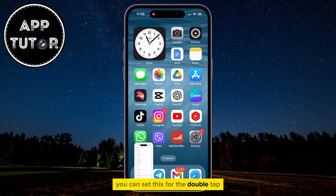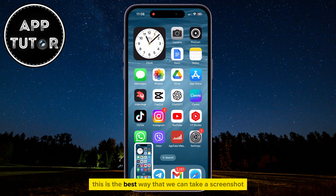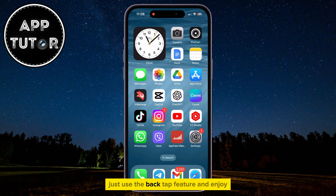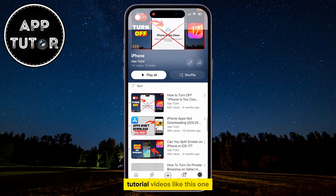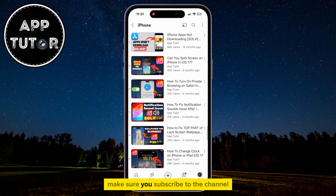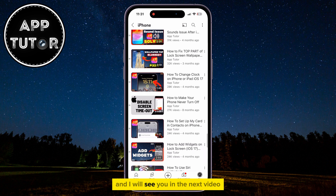You can set this for the double tap if it's easier for you, but that's essentially it. This is the best way that we can take a screenshot on our iPhone without using the physical buttons. Just use the Back Tap feature and enjoy. If you want more similar iPhone tutorial videos like this one, make sure you subscribe to the channel, and I will see you in the next video.